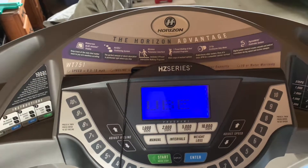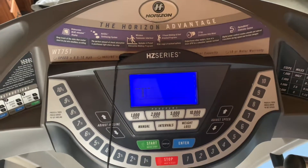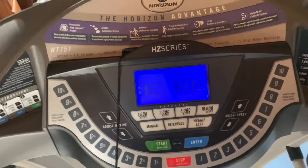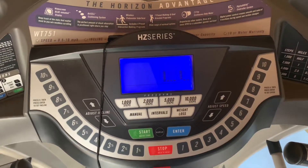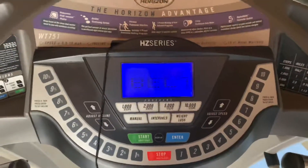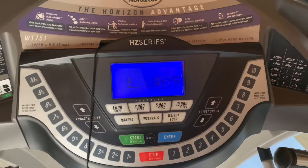Hey everybody, today we're going to talk about how to lube the belt on a treadmill. I have a Horizon HZ series treadmill and I was just finishing working out when I got the indicator light for lubing the belt. So I'm going to show you a quick way to lube the belt and also how to reset the indicator.